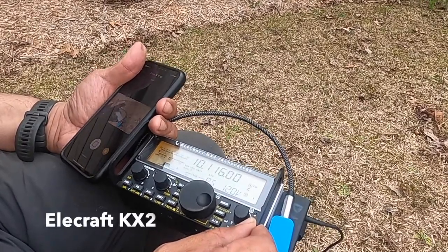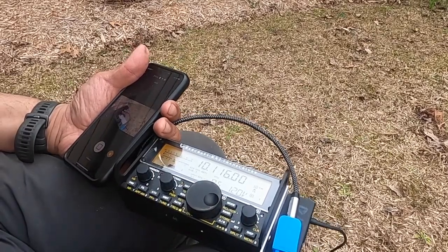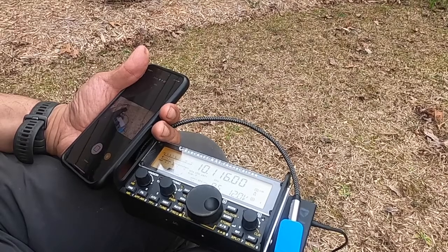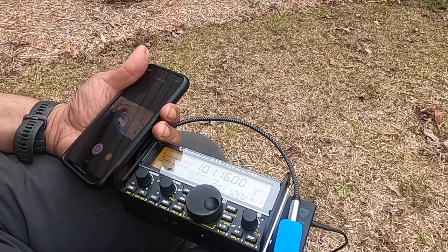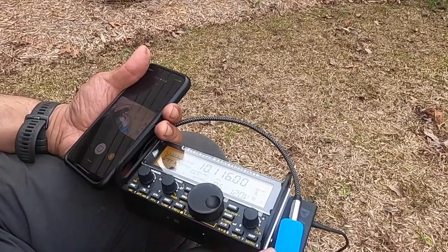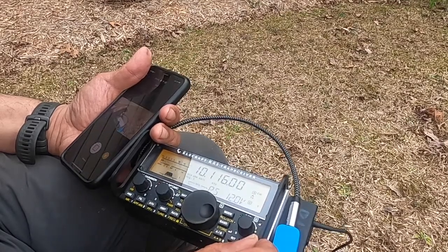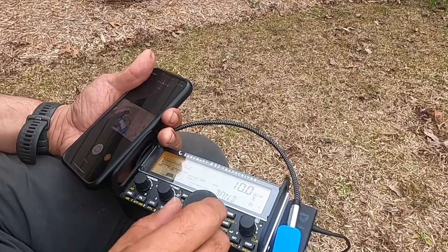Let's try yet a different radio — this is an Elecraft KX2 — to see what kind of RFI we might have in the band. This looks and sounds like normal band noise to me at 10.116. Let's go to 40 meters.